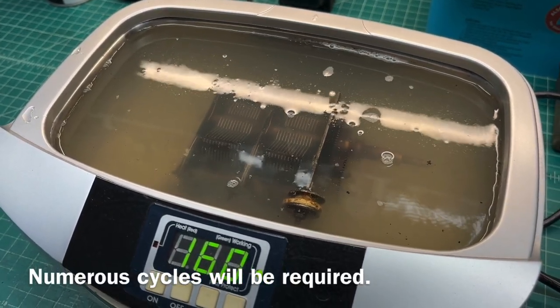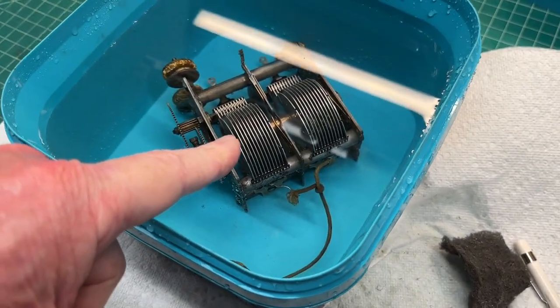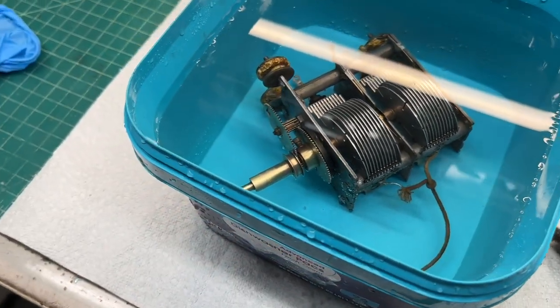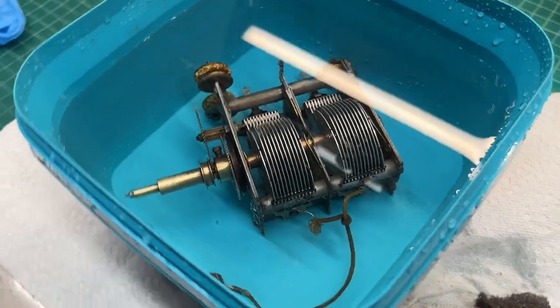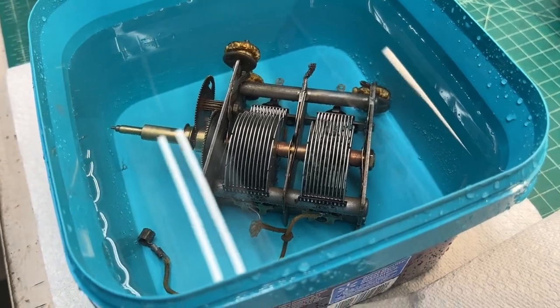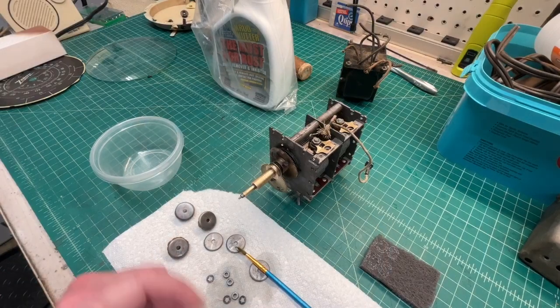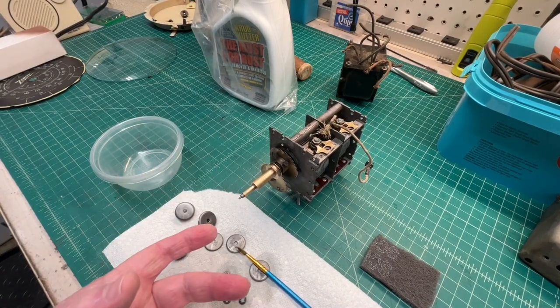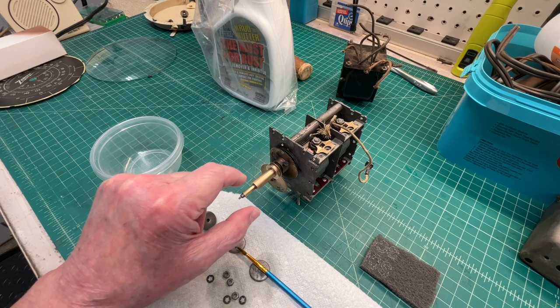With some citric acid, back outside for a quick rinse, and then you can see I've placed it back in some fresh clean water with some more citric acid to let a little more of the rust dissolve. After soaking the tuning condenser for about 24 hours in some citric acid warm water, I removed it.